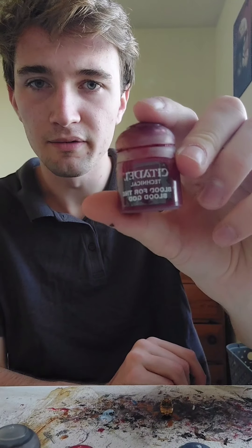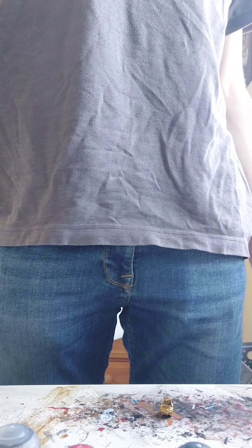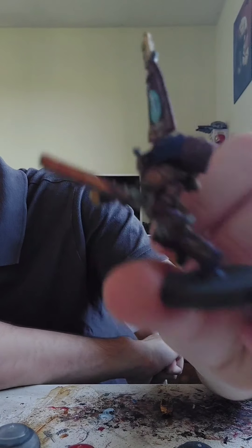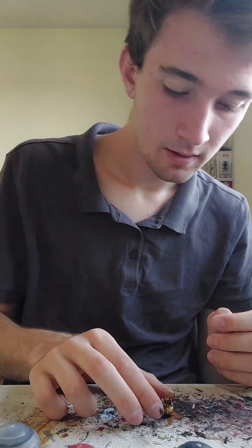I'm going to add Blood for the Blood God — it gives a more blood effect. I'll show you one of my models so you can see. Here's one of my more recent ones. I'll put a picture of the model, or at least the sword, so you can see the blood effects on it. Because he has a scar and it'll look pretty cool and realistic, which is what I want. Which also means I'll be growing my hair out, going really long.